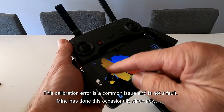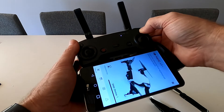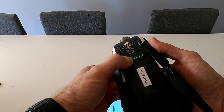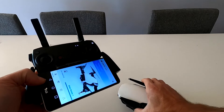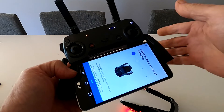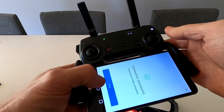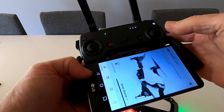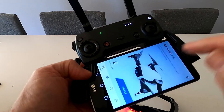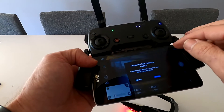Let's power that down for a second. Leave airplane mode on. What you need to do is turn this on and connect to the aircraft WiFi connection link. Connection is successful.